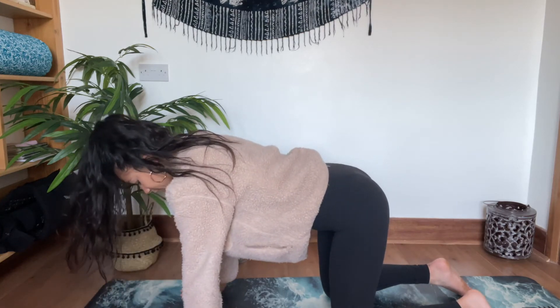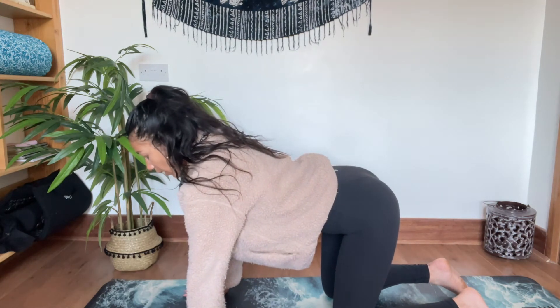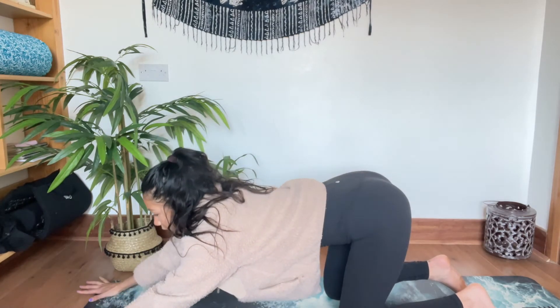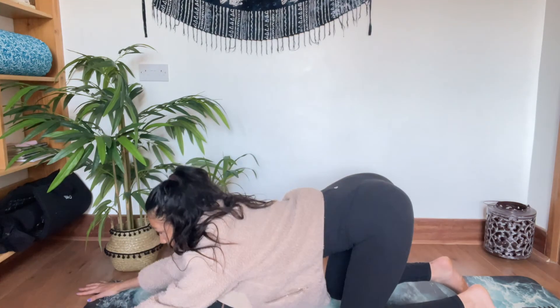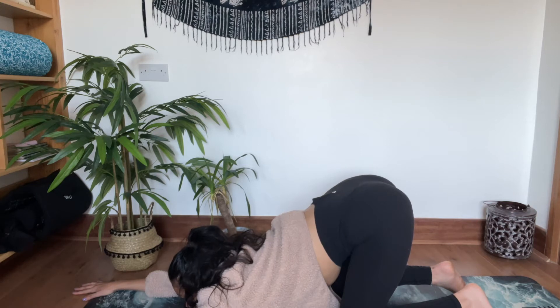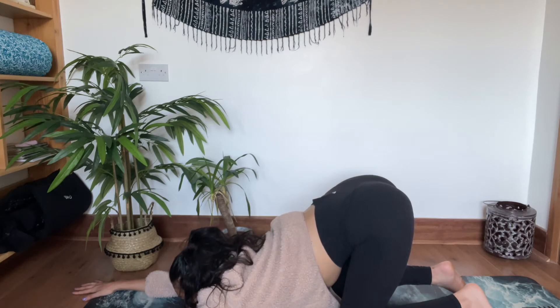Come back to a neutral position and then from your neutral position we're going to come into Anahatasana, which is our heart opening pose. I want you to stay where you are — keep your glutes up in the air so the bum is still up — and we just walk our hands towards the front of the mat as far forward as we can go. The tendency is that the bum wants to come forward — we want to keep it up and high. You might get here, you might want to drop your forearms, you might drop your chin down. Gaze is ahead, bum is in the air — a really nice opening through the chest here. Deep breath in, and exhale, staying with your breath.